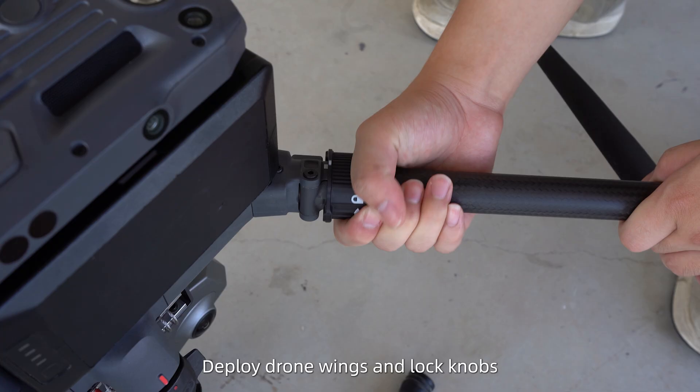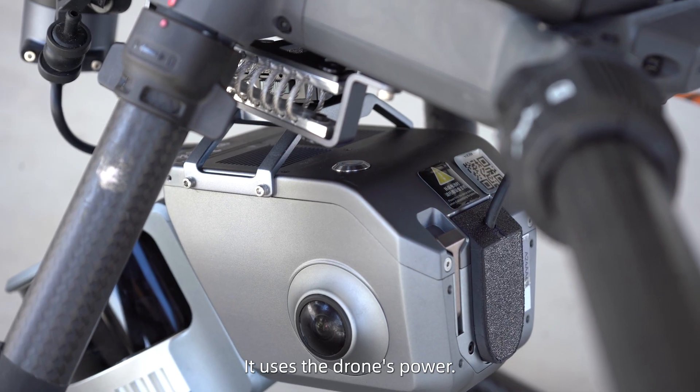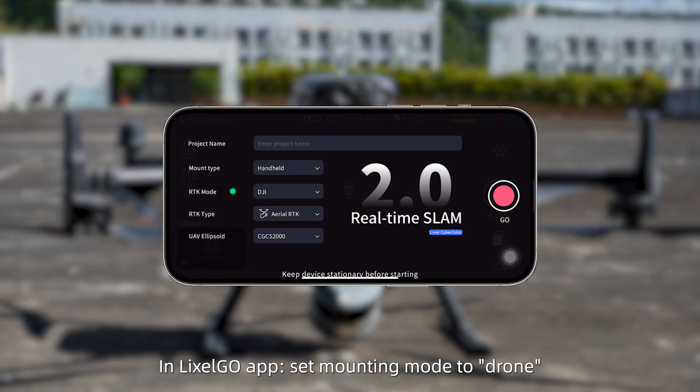Deploy the drone wings and lock the knobs. Power on the drone, then long press to power on the Lexo L2 Pro — it uses the drone's power. In the Lexo Go app, set the mounting mode to drone and match the coordinate system with the DJI controller.